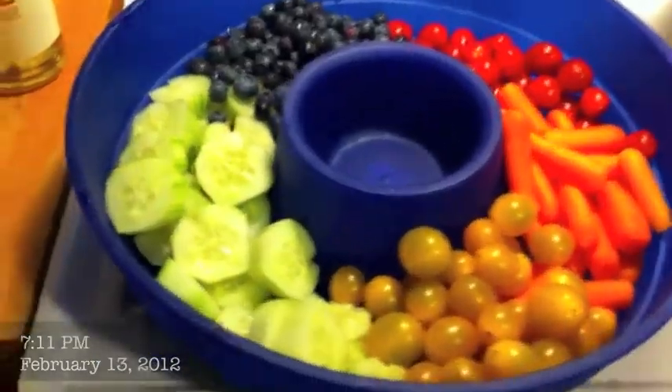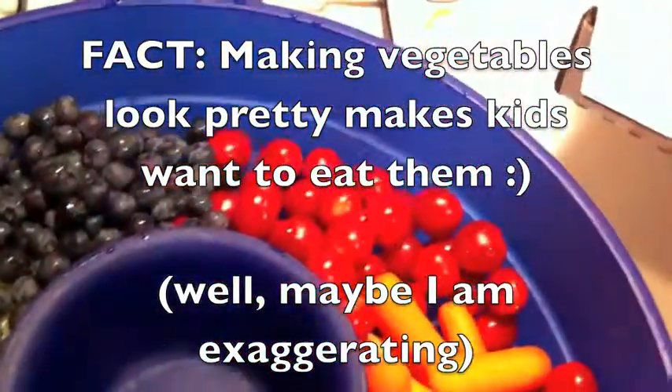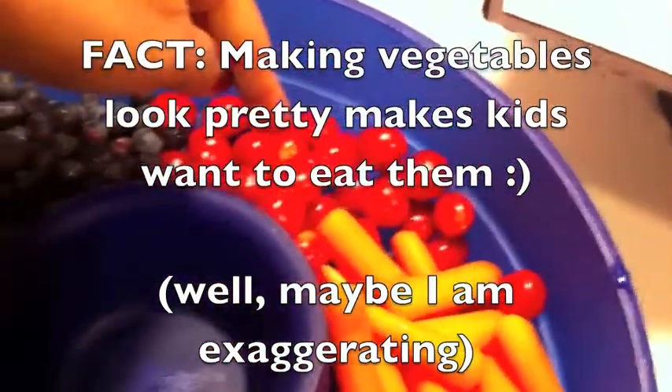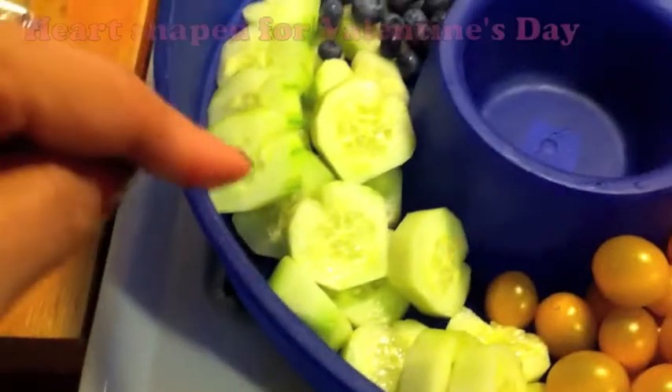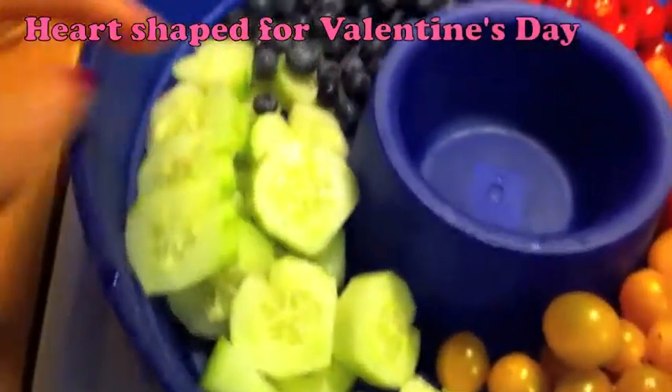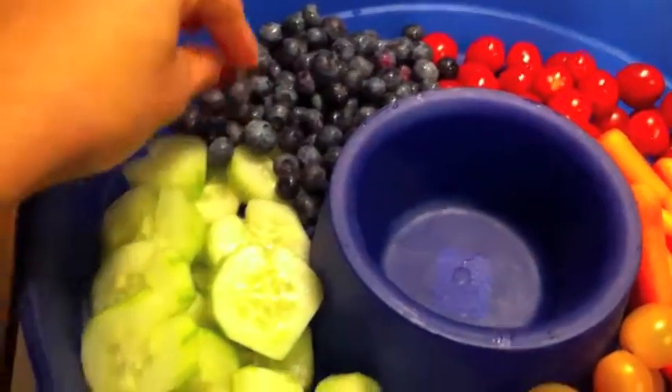This is my little vegetable platter that I made for the kids at school. I made a rainbow theme: red cherry tomatoes, orange carrots, yellow golden sweet tomatoes, and then some heart-shaped cucumbers. And then I was like, what am I gonna do for blue? Well, I'll just do blueberries.